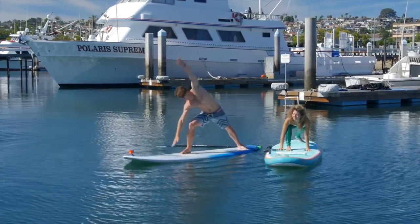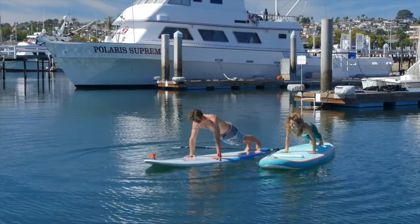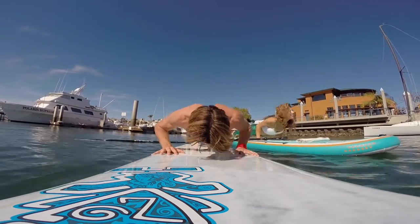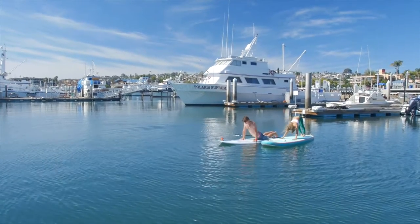Then windmill the hands down to the board. Step the right foot back, plank position. Nice deep breath in. Exhale, lower. Inhale, lift the heart, shoulders back — upward facing dog. Exhale, back to downward dog.